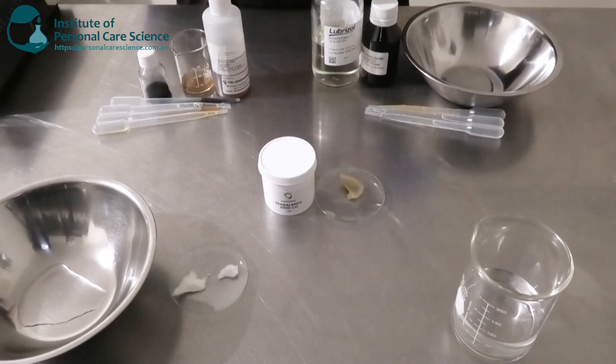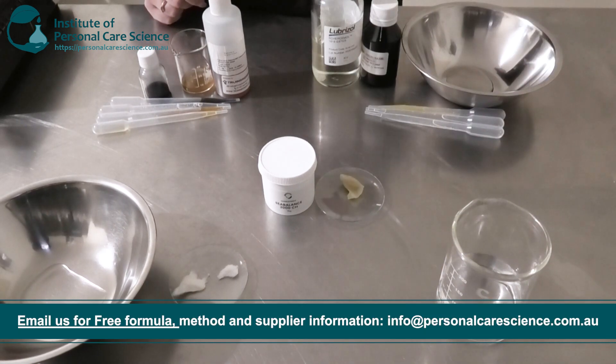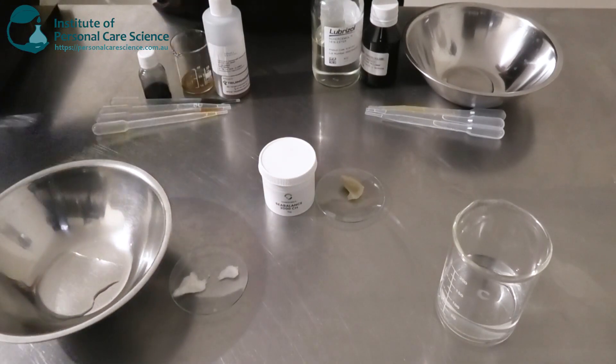To start off with my eco-cream, I've got my water phase in a beaker because I'm going to be using an overhead stirrer today for my emulsifier. I'm going to be building a gel structure, so I've got my propanediol here because I've got some natural gums I'm going to slurry.